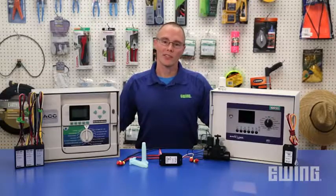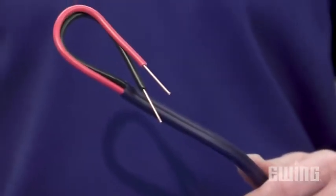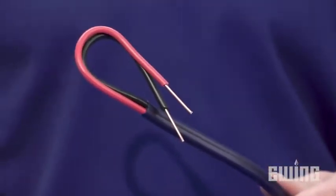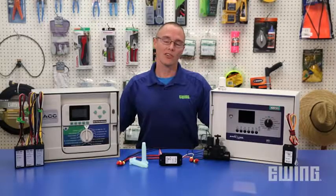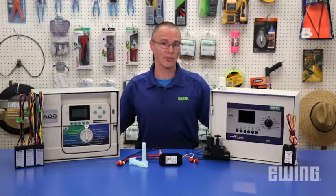Be aware that two-wire systems also have certain requirements to ensure proper operation. For example, the wire used should be double-jacketed and insulated solid-core copper wire. Also, the wire should be coated in polyethylene rather than PVC, as PVC-coated wire is more likely to crack, which could inhibit data transmission.